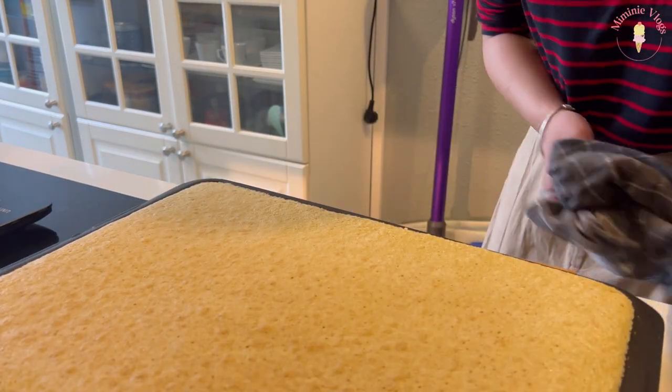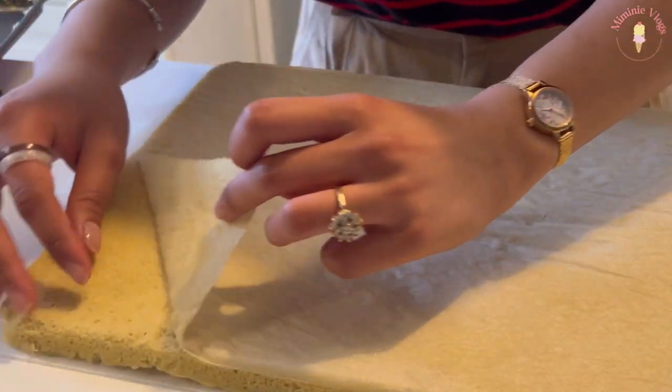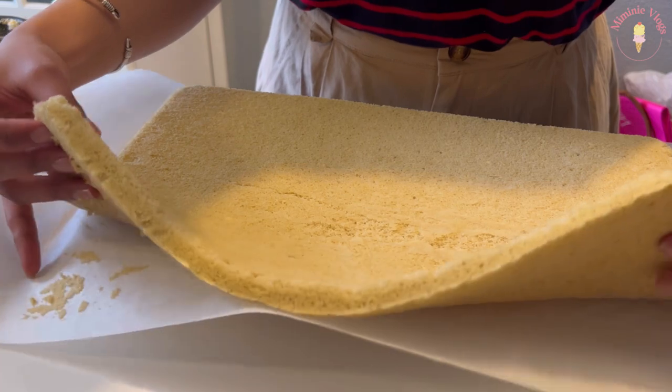After 10 minutes at 180 degrees Celsius, I sprinkled sugar on a parchment paper, but I don't really know why — the recipe says to do so.